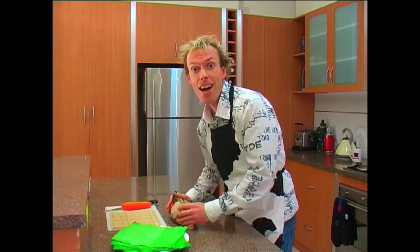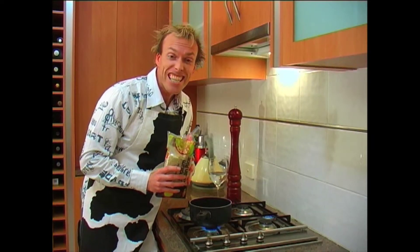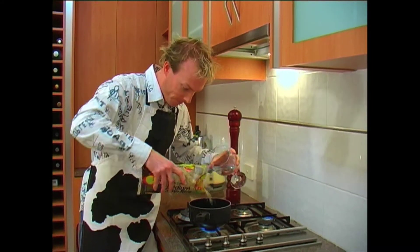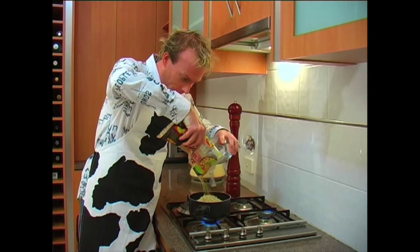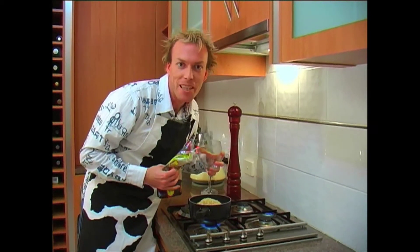Now you can use any type of rice for this dish. Today I'm using brown rice. You'll need exactly one cup of rice to half a cup of water. Let that cook for 10-15 minutes.